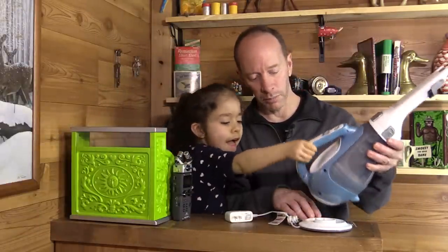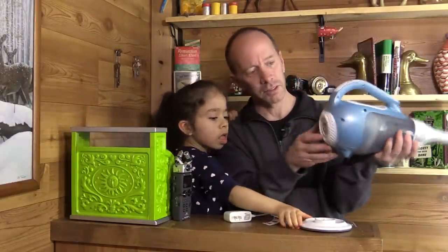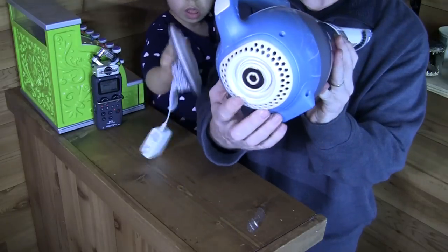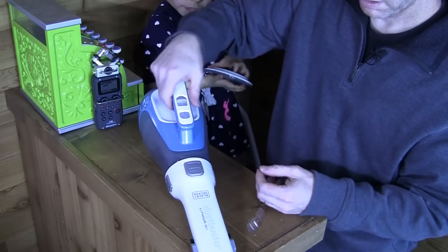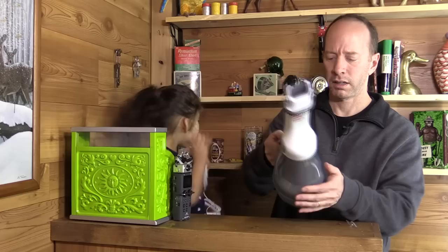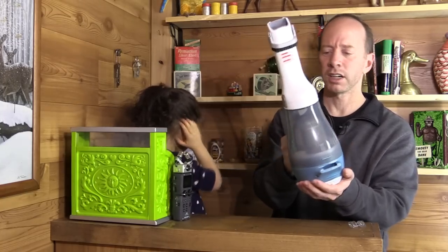I think it has a kind of a magnet. Take a look right here — it has kind of a magnet on there. And it already does come charged.